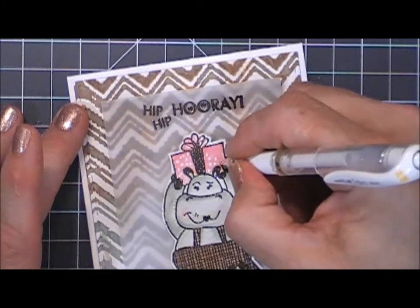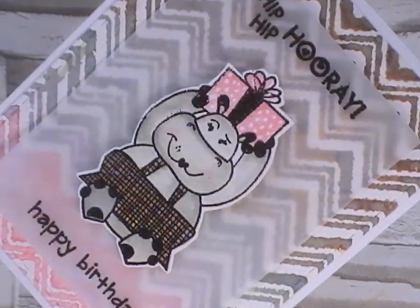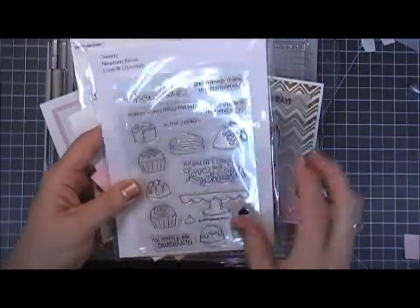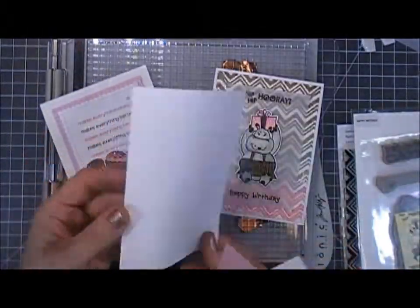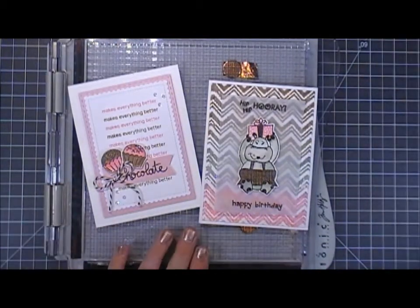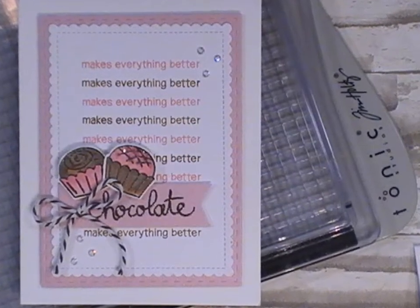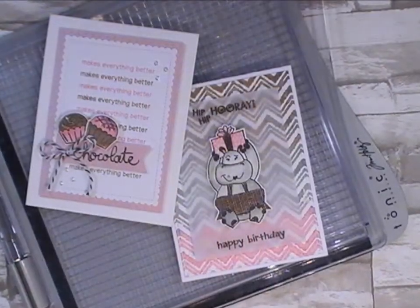Those are the two cards I made using the Tim Holtz Tonic Studios stamp platform. It worked well with the clear stamp, awesome with the large background stamp, and just as well with rubber stamps, and across all different kinds of cardstocks — I was very impressed. Scrapping for Less has these at a great price — I looked all around and their prices were the cheapest. They are in stock and available right now, so whether you're looking for a larger stamp platform or a beginner stamp platform, this would be perfect. Thank you so much for stopping by — I wish you a great rest of the weekend!